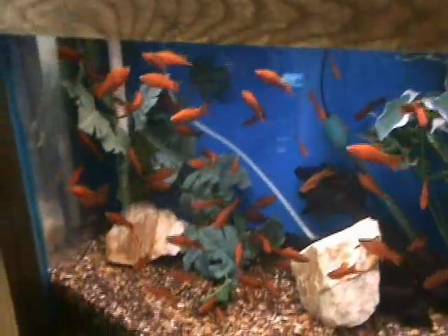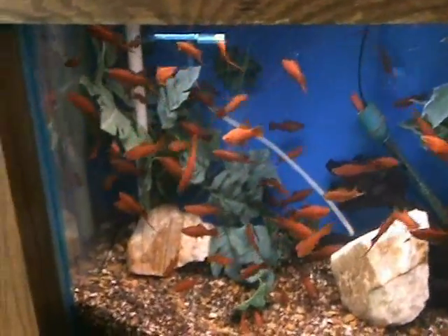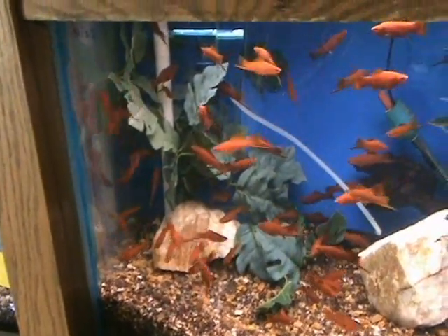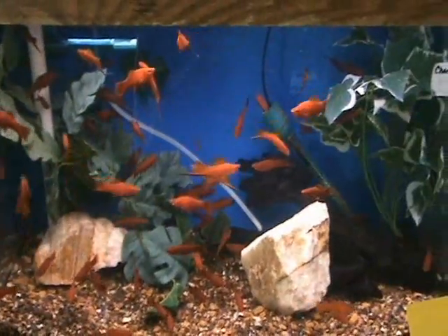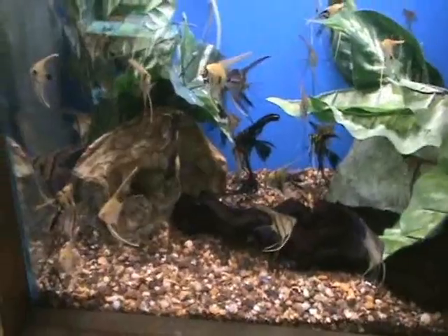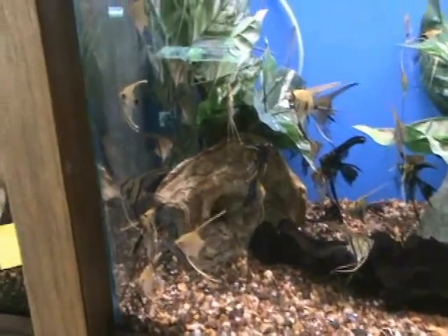We've got some nice velvet swords here — good size on these guys as well, about three and a half to four inches for some of the bigger ones. Also another live bearer, great community fish. Does well in the community tank, anything from 10 gallons and up.